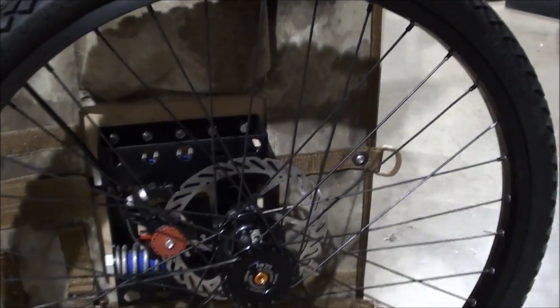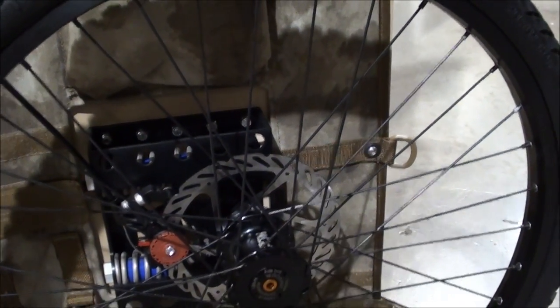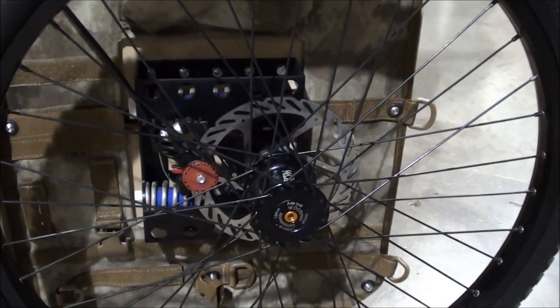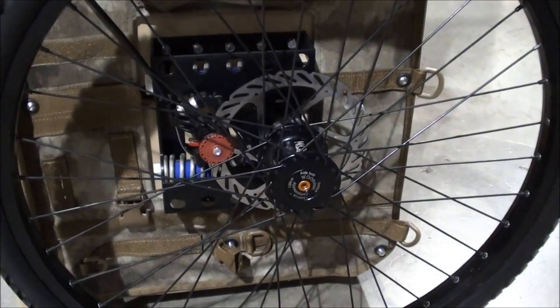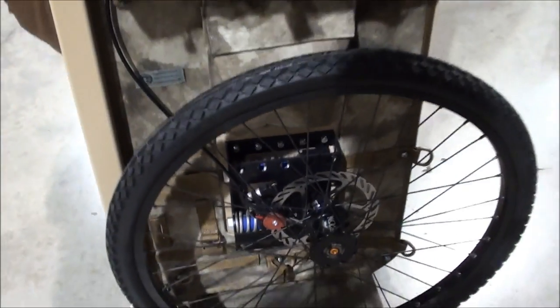The disc brakes were chosen over calipers partly because of water, and also because with suspension, the calipers can't move with the axle — you'd have to have a fork. With a long bracket and the leverage involved, the bracketing becomes so extreme structurally it's almost impossible to handle that kind of load.